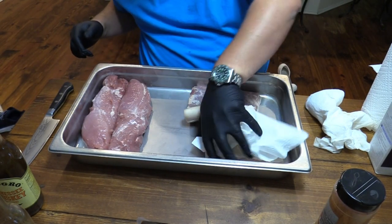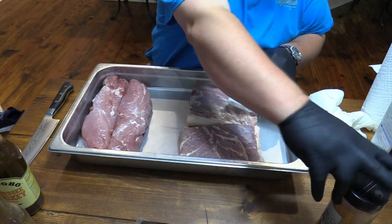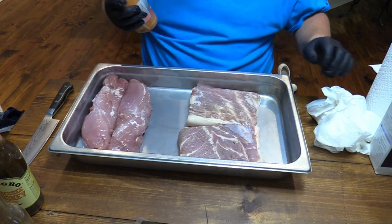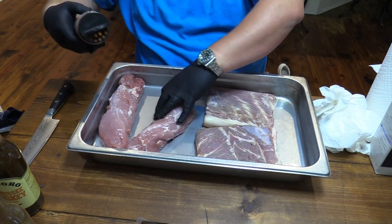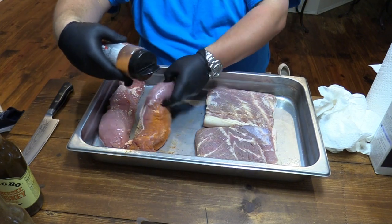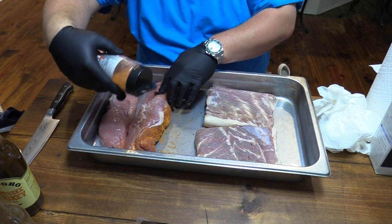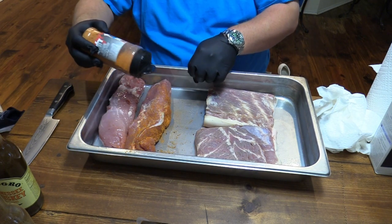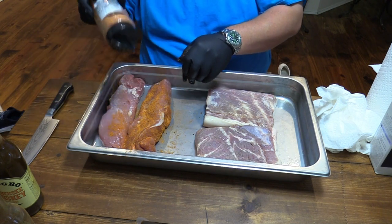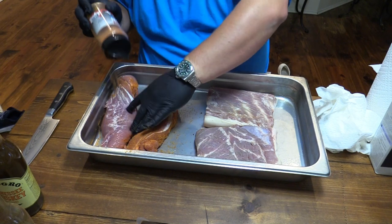Put skin side down for now. Now we'll get to seasoning. I've got this Myron Mixon — this is his rib rub. That's some good stuff. Use what you want. First I'm going to season these tenderloins over here. I'm going to get back to the pork belly here in a second. Put some seasoning on these. I'm going to season these again after they marinate, but I like to go ahead and get them started out.